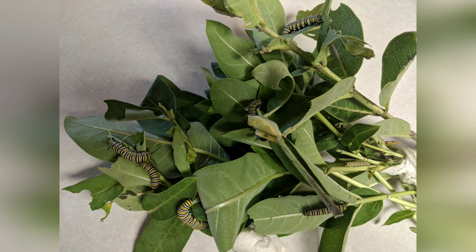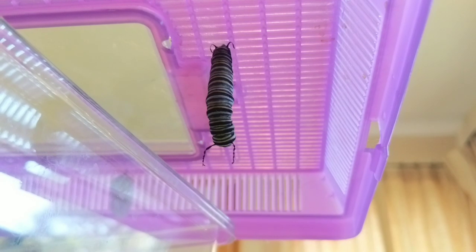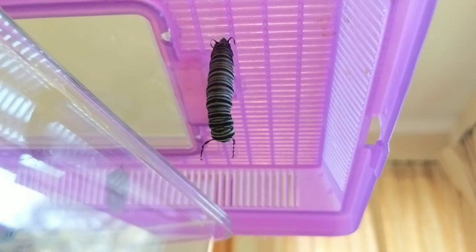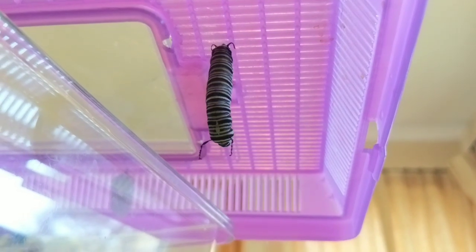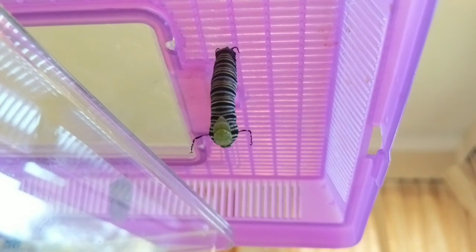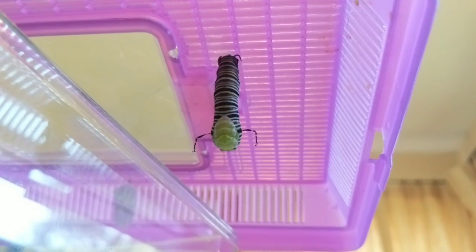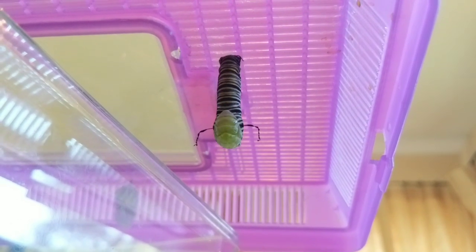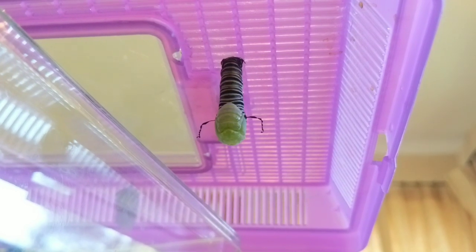Here you can see some caterpillars at different sizes. They literally just eat and poop until they start to climb to the top of a container and hang in their J-hang. This is a sped-up time-lapse of the caterpillar moving from the larva stage into the pupa stage.